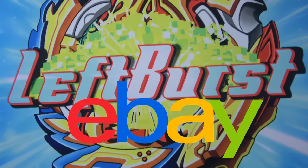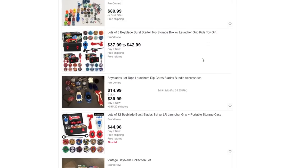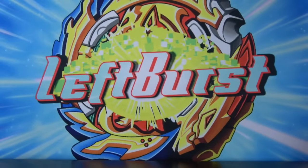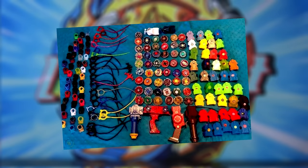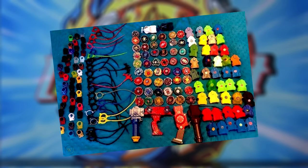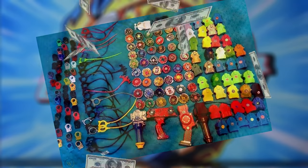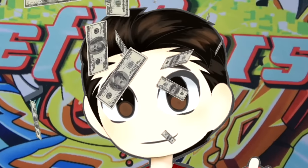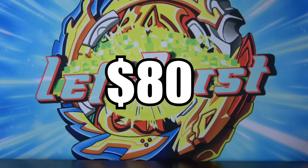Recently I was on eBay trying to pre-order some of the new Dynamite Beyblades when I stumbled across some Beyblade lots. If you don't know what Beyblade lots are, they're basically listings of a mass quantity of Beyblades, usually by sellers who grew out of the hobby or whose children grew out of the hobby — they're just trying to make a quick buck off their old toys. I bought one off eBay for around $80, including shipping.